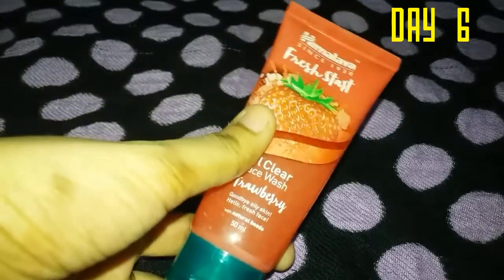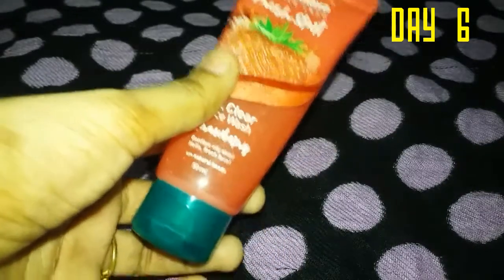This face wash is suitable for combination skin types, especially for the T-zone area where you tend to get oily.